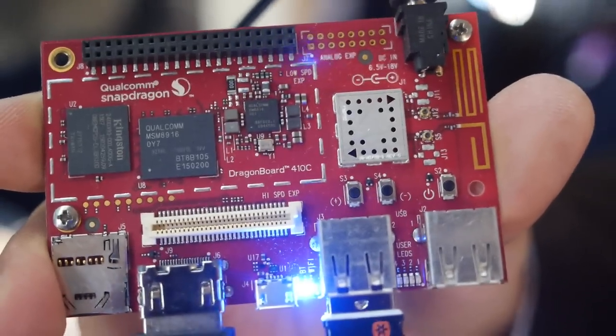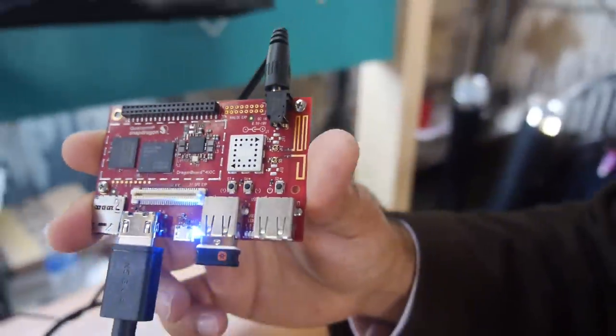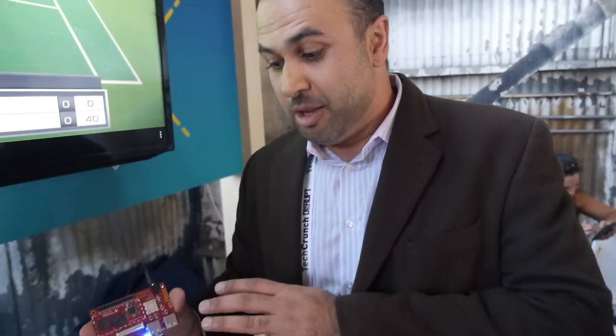Here's the DragonBoard 410C at the Qualcomm booth. My name is Leon Farosadi, I'm from Qualcomm, from our Snapdragon for embedded computing team. We're the team behind the DragonBoard 410C.